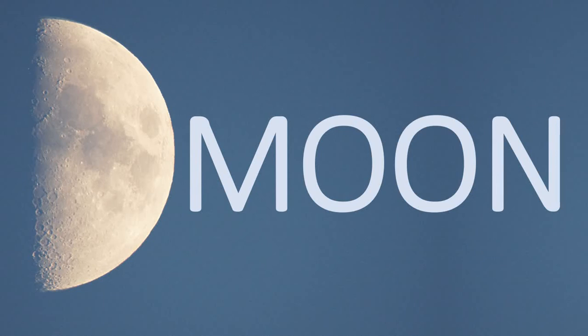Welcome to my moon video. The moon is quite a fascinating thing and I've been taking quite a lot of pictures of it during lockdown. There's a lot to be said about the moon.